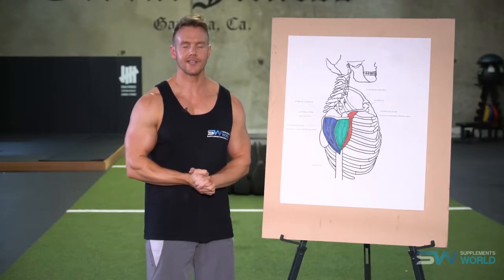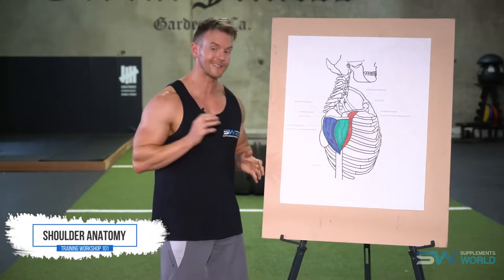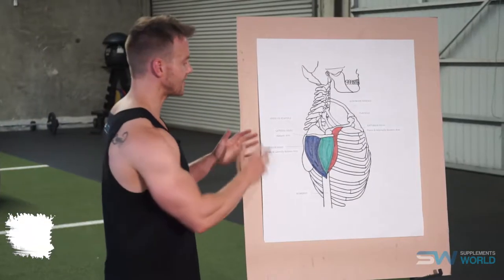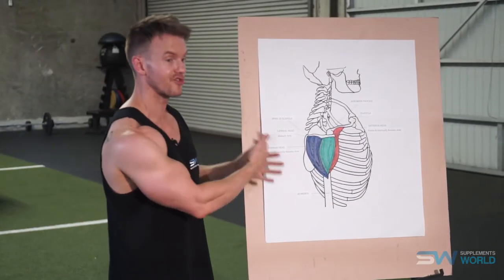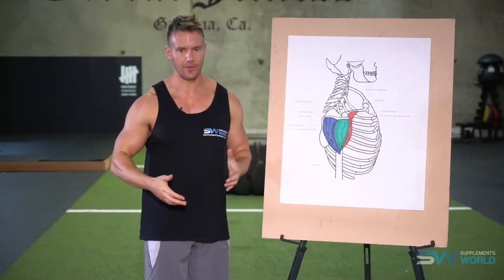Hey guys, I'm Rob Riches and on today's video for SupplementsAward.com we'll be taking a look at the shoulder muscle and particularly the three deltoid heads. Before we get started on the insertions, the origins and the different structural components of the shoulder, I'd like to first talk about joint health.